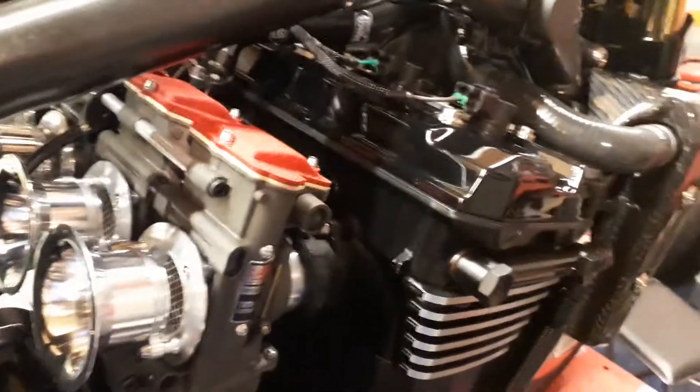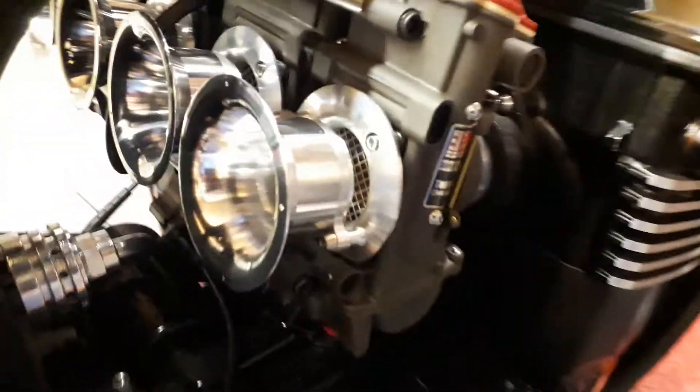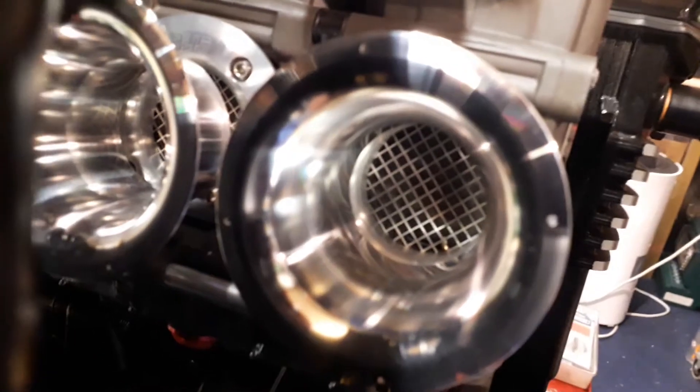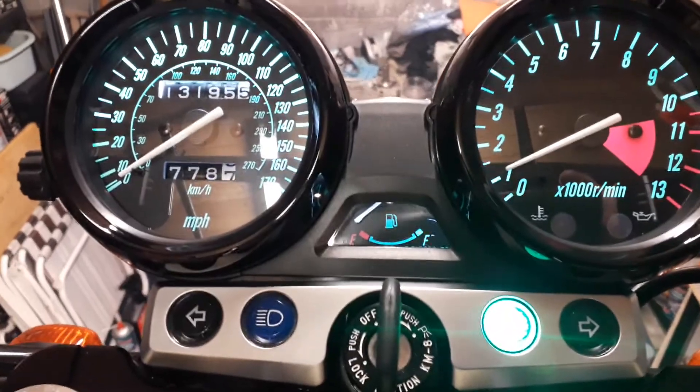Right, give it a wee blip. You get a wee whistle off them — hold on, hold on. I'm shaking there with excitement. Yeah, sounds great. Goodness, the idle is pretty much spot on here.